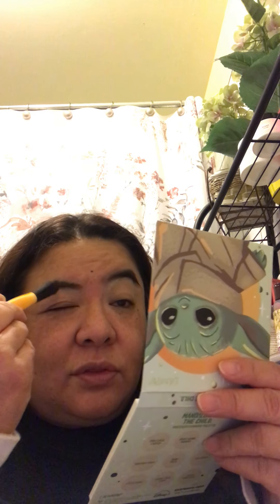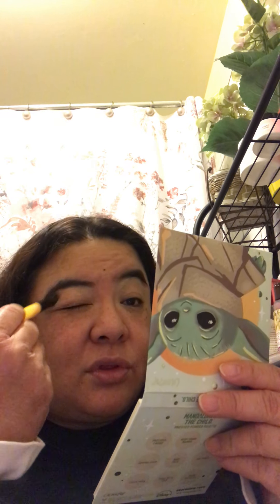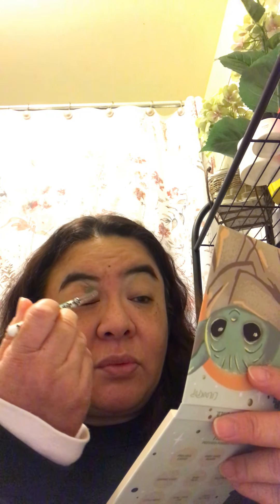The other thing that comes with both looks is I'll take this blender brush from Essence and put Tatooie in the crease, just blending it in the crease area.